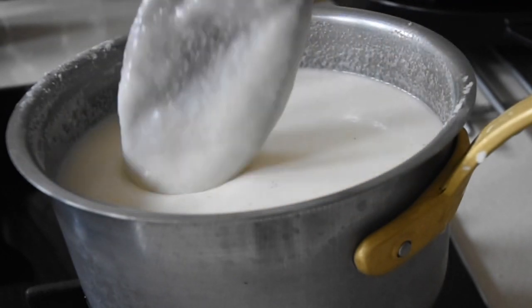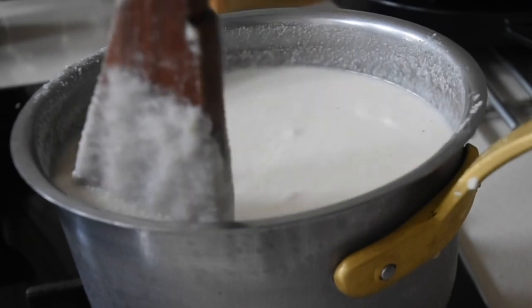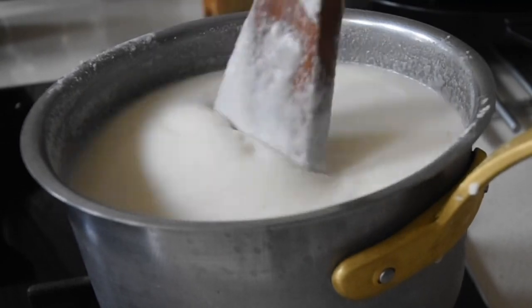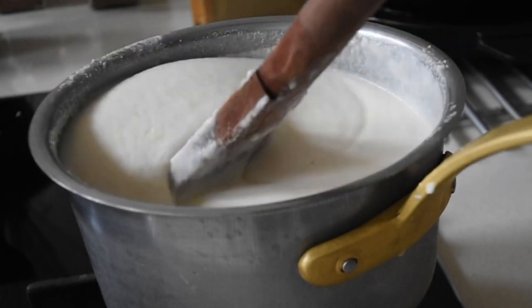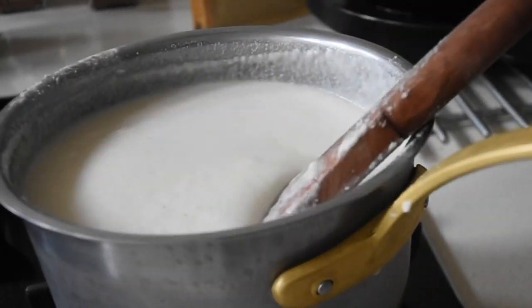Now that we've achieved that consistency we're looking for, it's time to cook this beauty. You will notice that I keep stirring and moving everything from the bottom to the top. This allows an even cook and also helps prevent any lumps from forming in your banku or amokula.